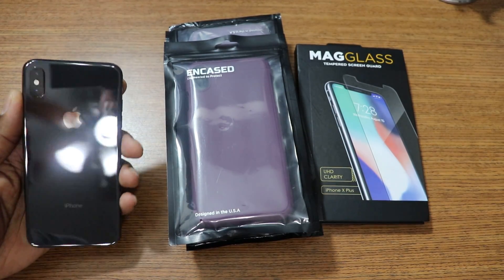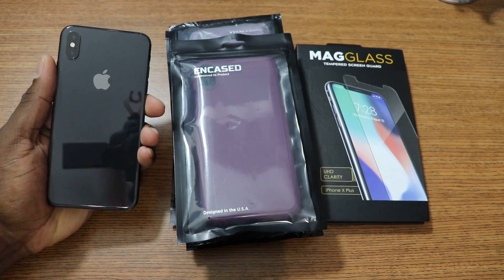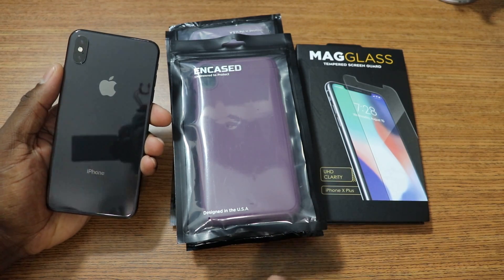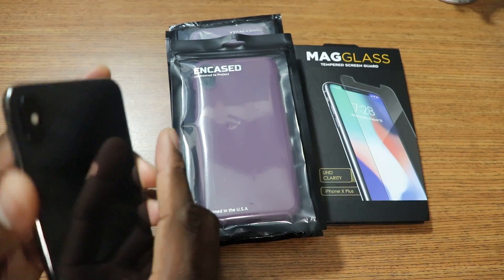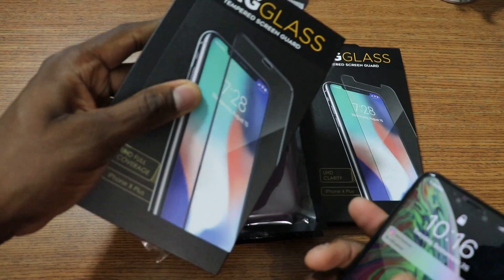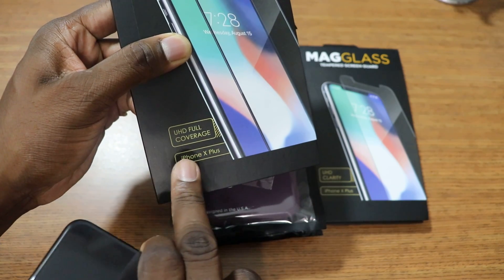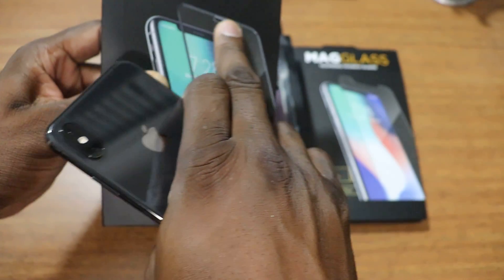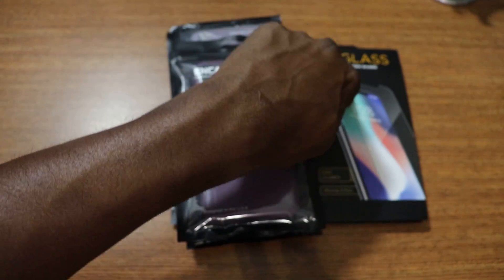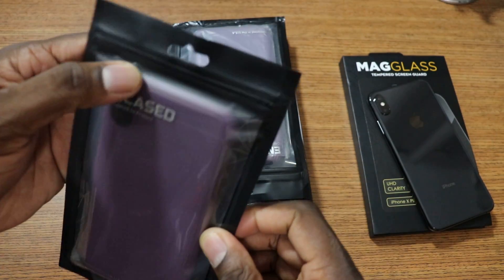All right, so you just got your brand new iPhone XS Max and you want to suit it up. The good folks at Incase — I always work with them every year and this is no different. I got a mag glass here. Now there's two types of mag glasses. I'm using this full screen one — I already put it on. It was kind of tough. The full screen joint right here is full ultra HD clear and it just covers the top. This one's got the little notch area cut out, so I chose to use this one first. Let's get into these cases.